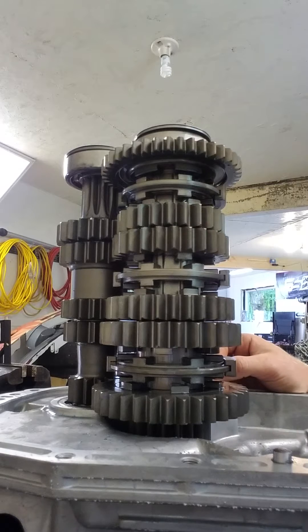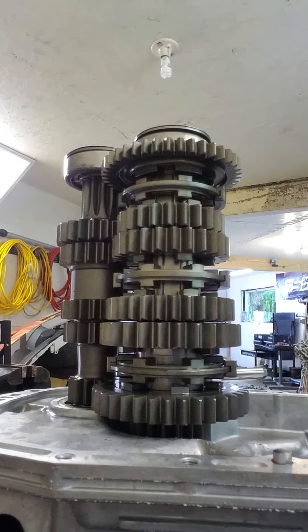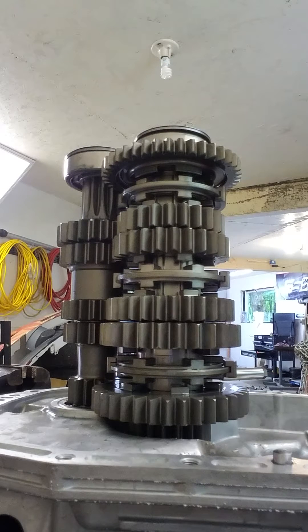Before I begin, I'm going to show you a little bit on just the difference between a sequential transmission, a dog box transmission, and a synchro-based transmission.